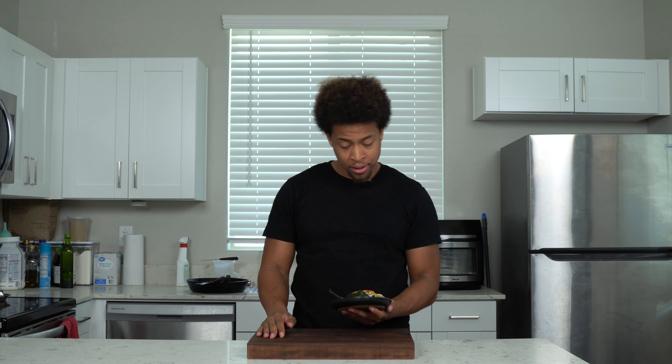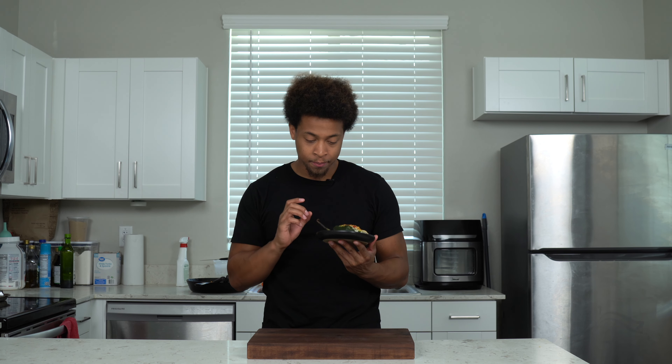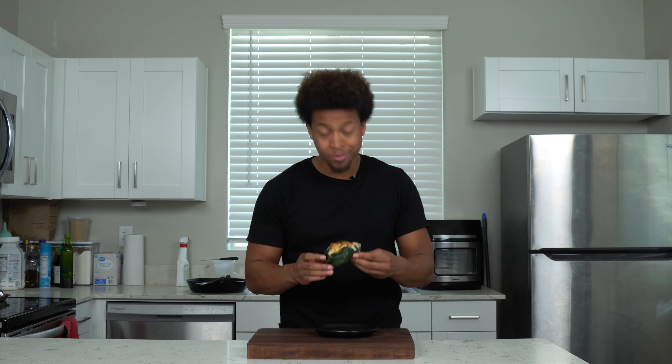Now that our peppers are stuffed to the brim with the mixture and cheese on top, we're gonna throw these in the oven at 350 degrees for 15 to 18, maybe even 20 minutes. Then for the last two minutes, turn on the broil and let that cheese get bubbly and get some color on it — it's gonna be spectacular. After 16 minutes in the oven and an additional two minutes on broil, they're looking absolutely beautiful and amazing, piping hot.